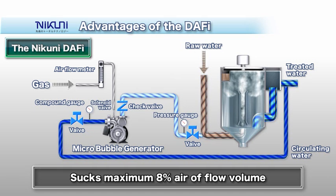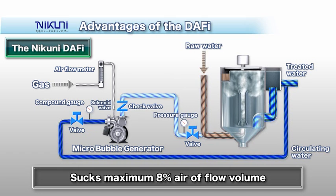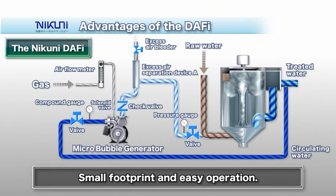To set up the Nikuni DAF-y, simply connect the pipes on the suction and discharge side of the Microbubble Generator and the connection between the airflow meter and its sucking nozzle. To operate the generator: first, adjust the valve on the discharge side to the required pressure; then lightly close the valve on the suction side, creating a negative pressure state; finally, open the valve of the airflow meter to supply the prescribed amount of air.